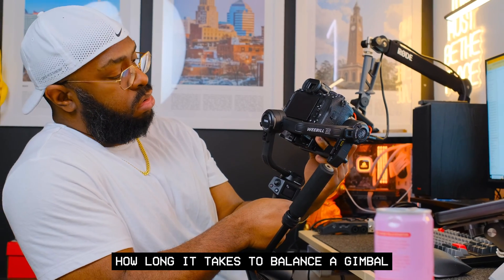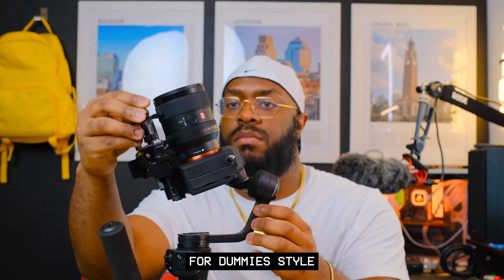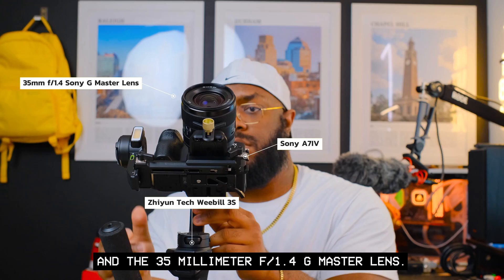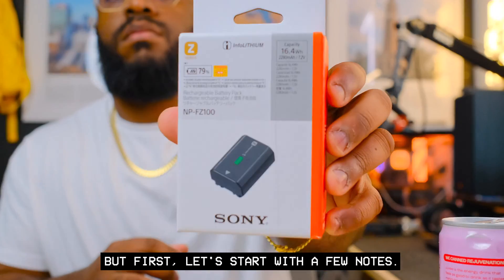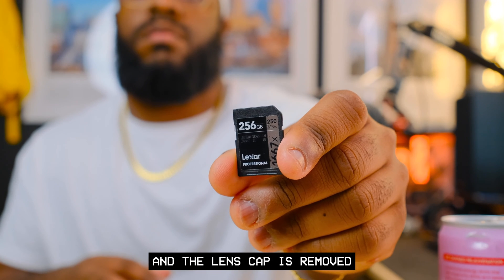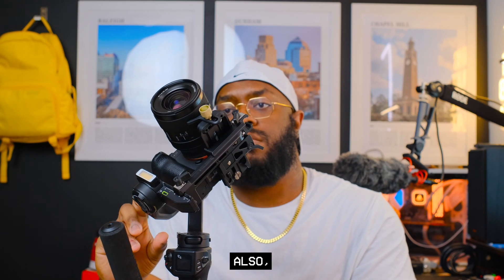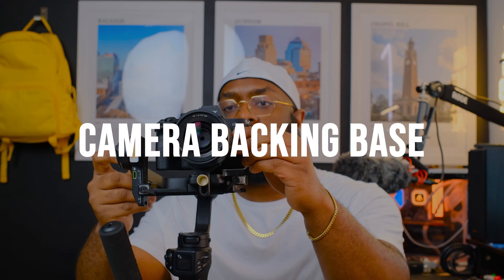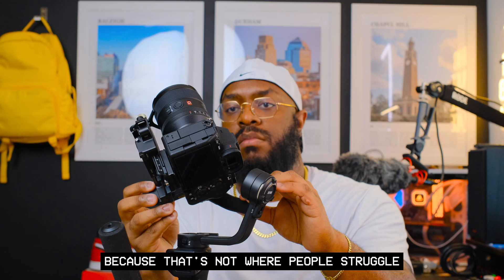What frustrates a lot of people is how long it takes to balance the gimbal, so I'm going to break it down for you in dummy style using the Weevil 3S, the Sony A7 IV, and the 35mm f/1.4 G Master lens. First, a few notes: ensure your battery and memory card are inside the camera and the lens cap is removed, so balance isn't thrown off. This guide assumes the quick release plate, camera backing base, and lens support are already installed, as that's not where people struggle.